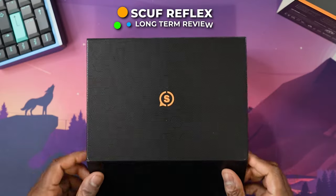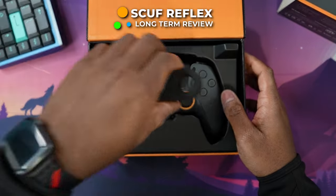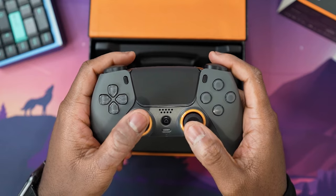Hello everyone. In today's video, we're going to be taking a very detailed look at the Scuf Reflex for PlayStation 5. In my opinion, this is one of the best PlayStation controllers that you can possibly get your hands on today.